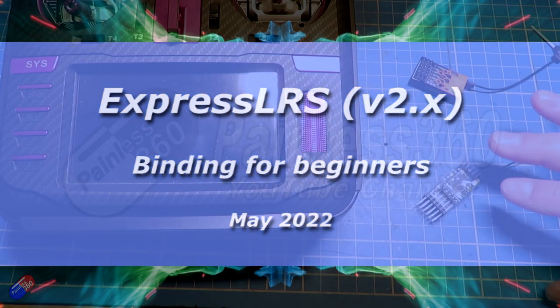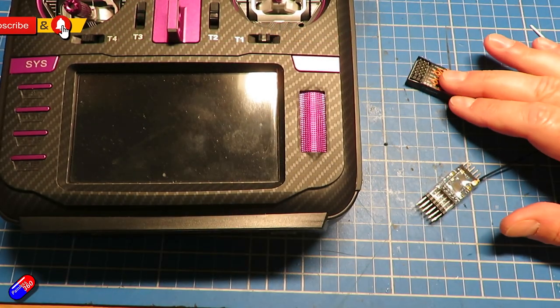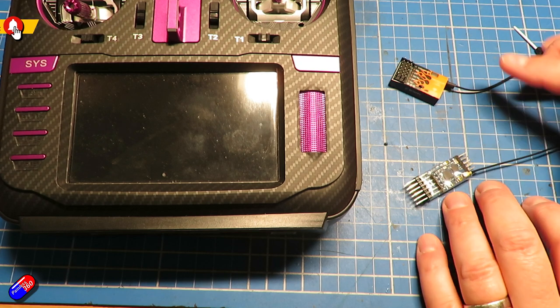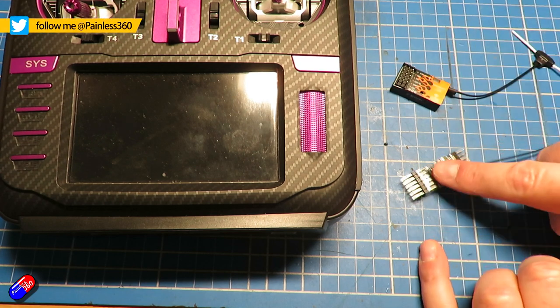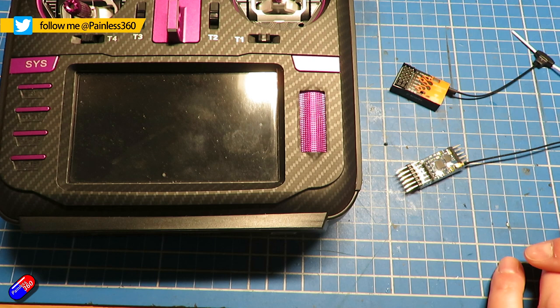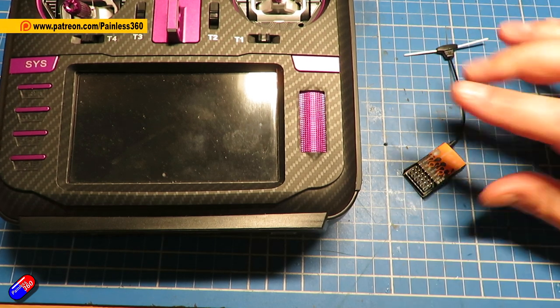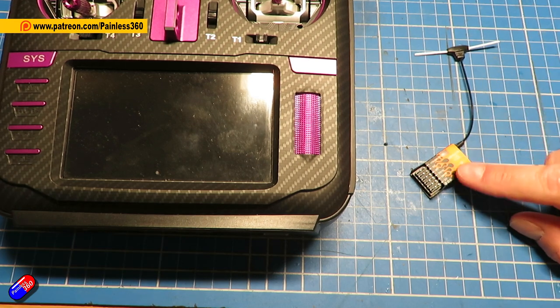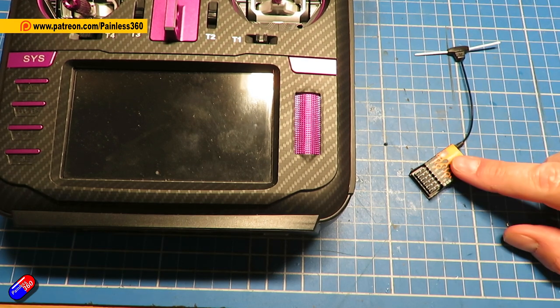Hello and welcome to the video. This is a quick video about the process to bind an ELRS receiver to the radio. These just happen to be two of the PWM versions — this one is from B2FPV, and this one is the MateKit one that includes a variometer. We're going to go through the process, I'll show you how to do it and how it all works, and then I'll go through the three or four common gotchas that pilots are bumping into.